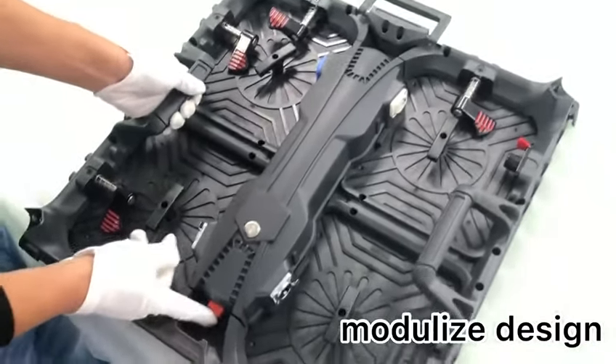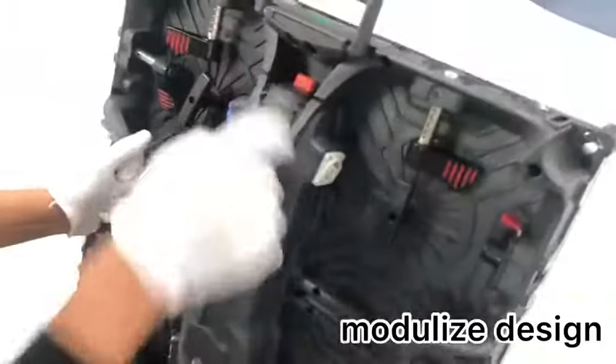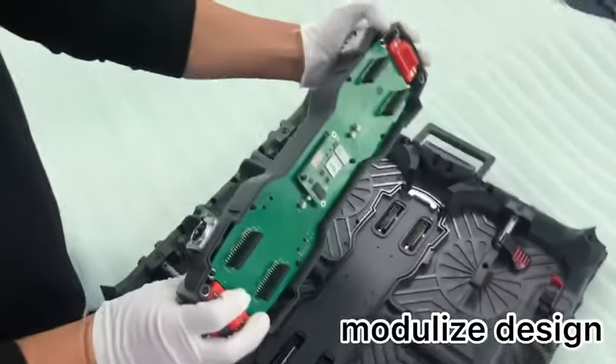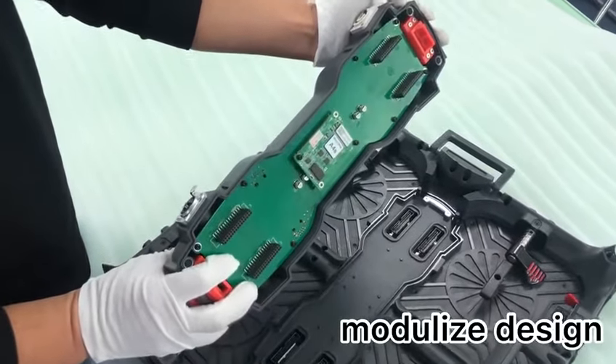But the special thing is here. We have quick button one and quick button two. So if we push them in, the whole power and data box can be taken out like this. So during your event show,